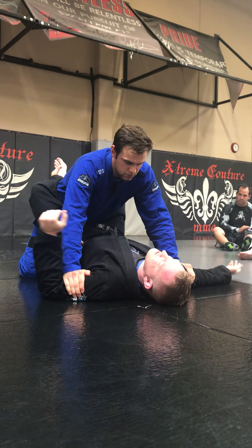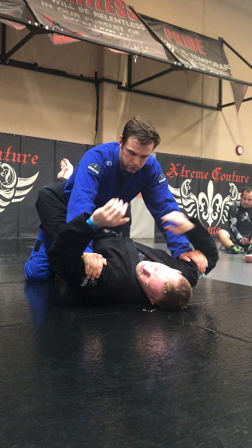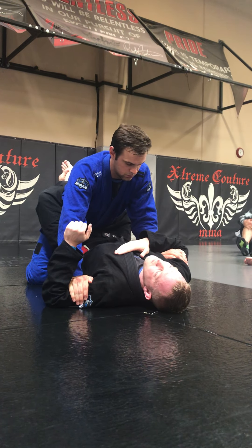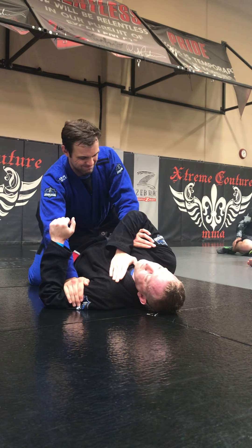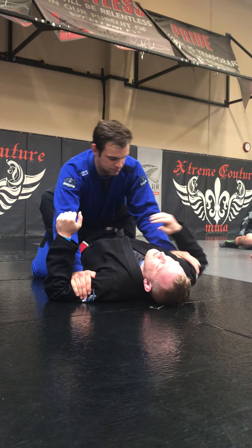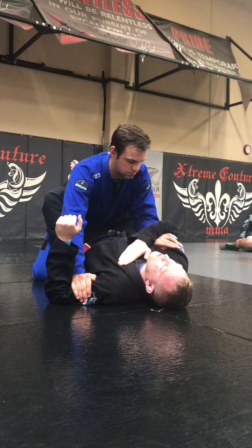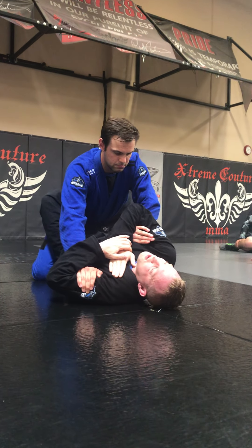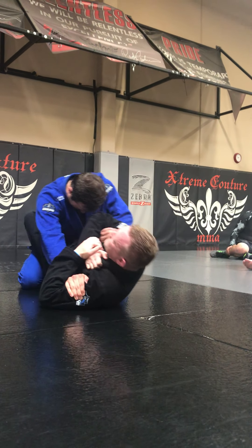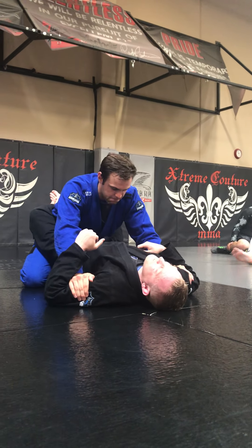We'll do it without resistance first, then with resistance. He's got four fingers holding the bicep. My hand comes across and touches my heart, and I roll. Notice his pinky is towards the ceiling. So I'm just rolling it. Once I do that, my other hand is on top, and I'm going to point my elbow towards my belly button.